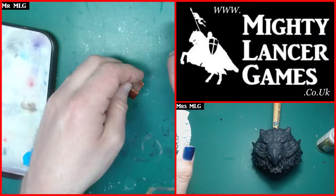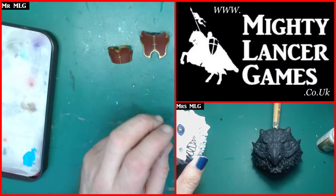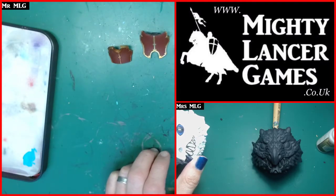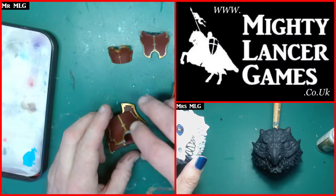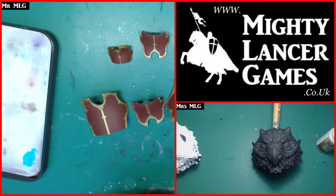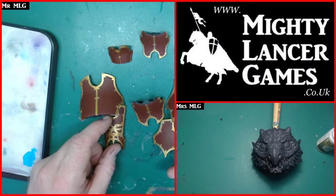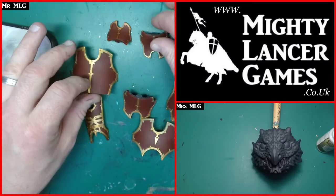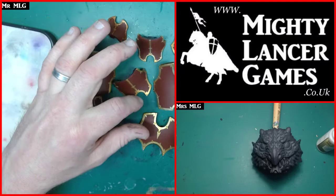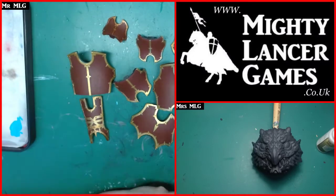So with the brass scorpion there are all these segmented pieces, and I need to freshen them up. All these different pieces need the red sorting out because it's not how I want it, and also the gold is a bit patchy. This is probably the second or third time I've painted over this now.